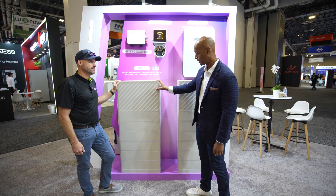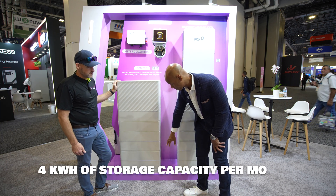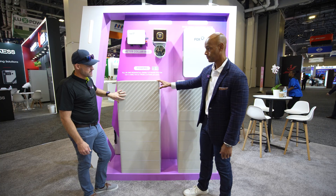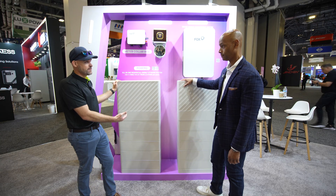So 11.4 kW output on the inverter, and each module is 4 kWh. This total stack depicted here would be 20 kWh — that's also the size stack I have in my house. I actually have a 40 kWh stack at my home with two of these units.